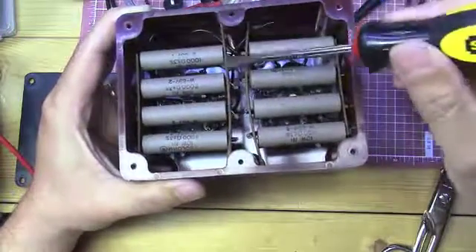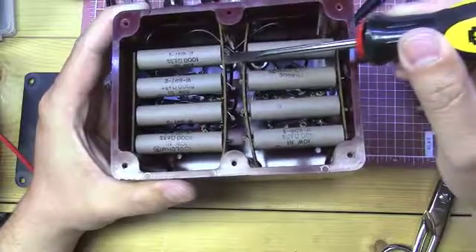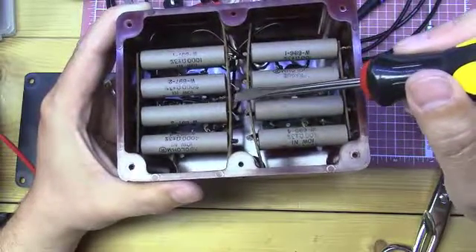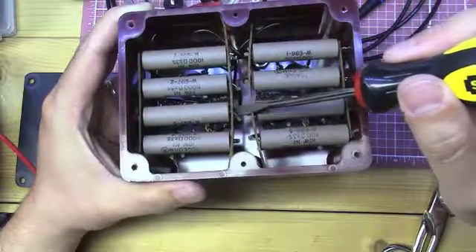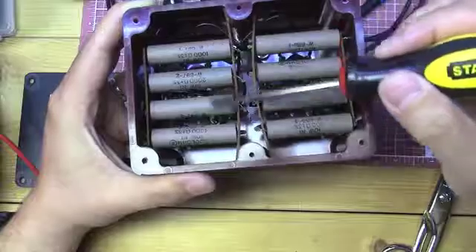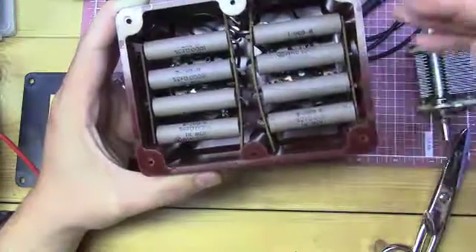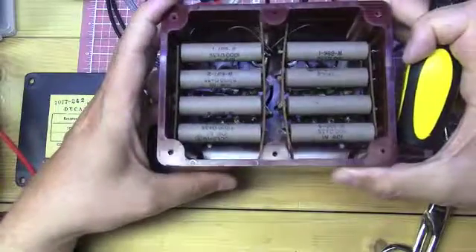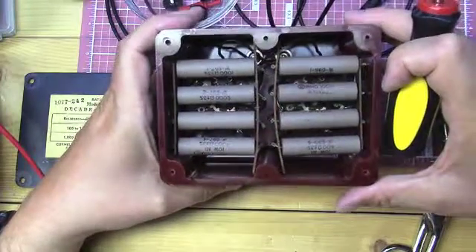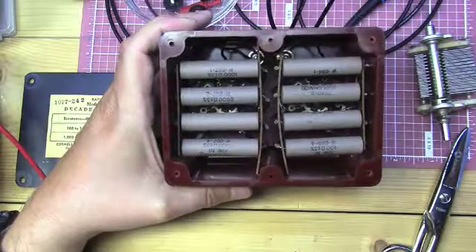The rotary switches are down here, and it looks like they used a phenolic-type material with the resistors poking through holes, very tightly wired directly to those resistors. You can't really pull them out — there's not enough lead length without unsoldering or cutting. Very well constructed, in very nice clean shape — a really sturdy, heavy piece of test gear. Anyway, I just thought I'd show that to you guys. Until next time, this is the Radio Geek.